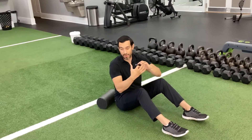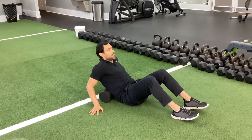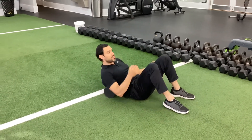This one is thoracic extension on the foam roller — just a little bit of mobility along with a little bit of roll, just for good thoracic mid-back mobility. You're going to lay with your mid-back on the foam roller behind you, feet flat on the floor.